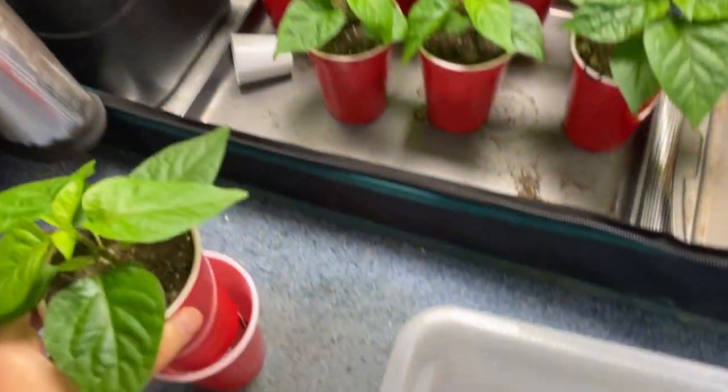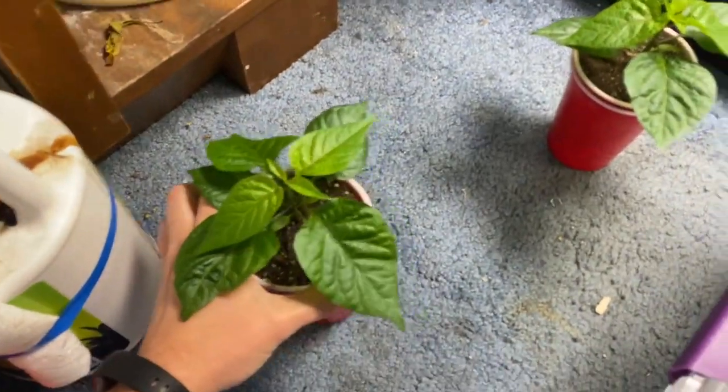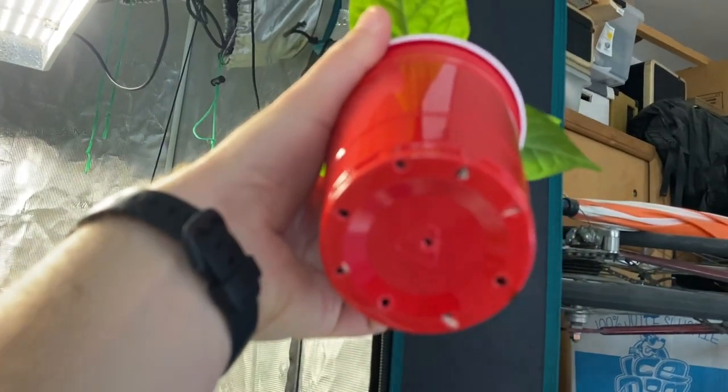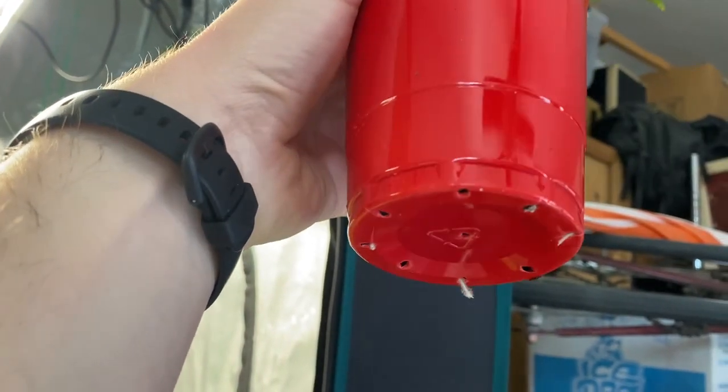Crazy big root on that one. And then the second one over here — not as dramatic. See if we can get a focus on there. Not as dramatic, but you can see the little ones. Definitely roots coming out the bottom.